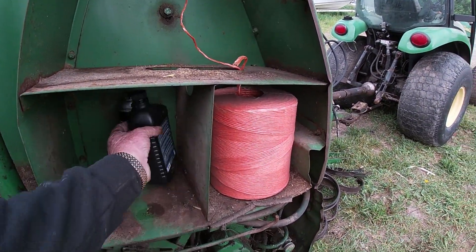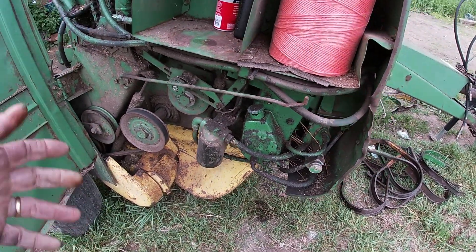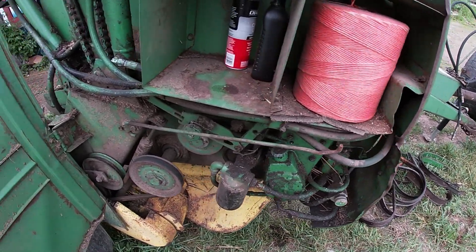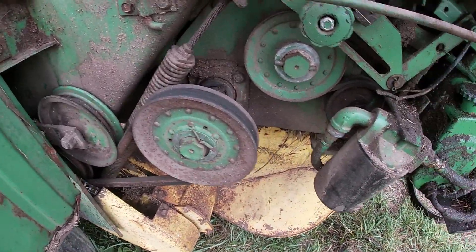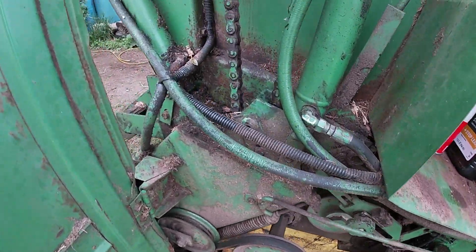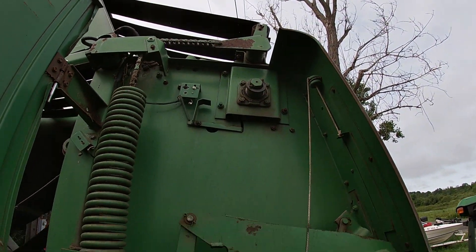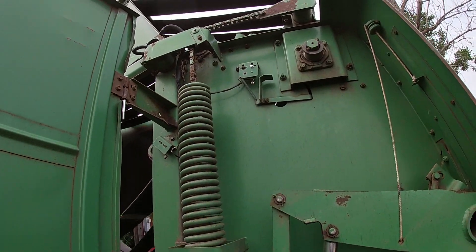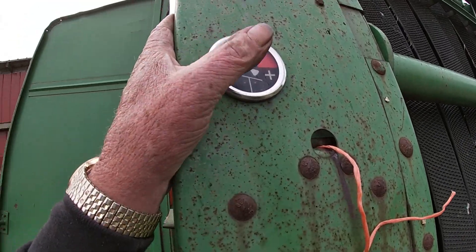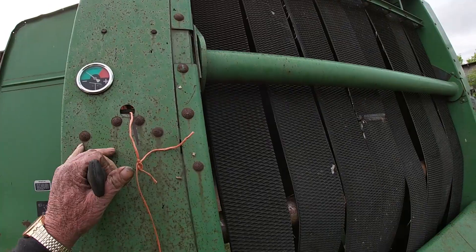We keep power steering fluid here because this baler has the auto-tie system — once the bale gets to the size I want, it'll start tying itself. You want to check the wear and tear of the belt for the pickup, check the chains, check your hydraulic fluids to make sure they look good, your hoses, and your bearings. This knob here is the density setting — it controls the size of the bale you're producing.